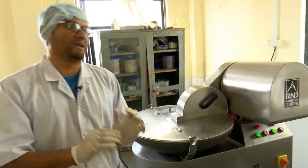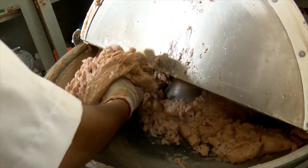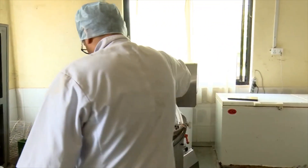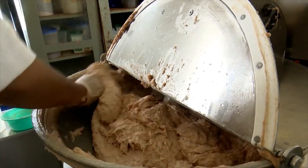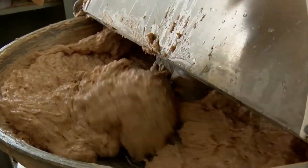I am going to make a piece of meat. I am going to mix in the onion. I am going to add a little bit of onion.